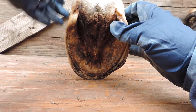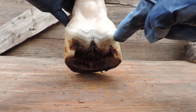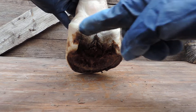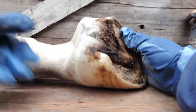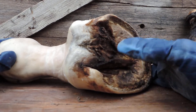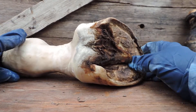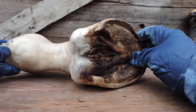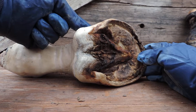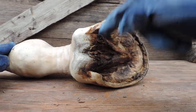So back here, this is the periopal band right here. Now, a lot of times this gets mistaken for frog, but as you can see, it's quite a bit different colored than the frog. But when it dries out, it'll be this color here a lot of times. So you have to learn to differentiate between what is the periopal here and what is the frog that grows here.